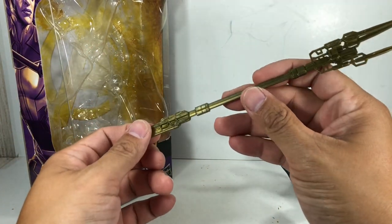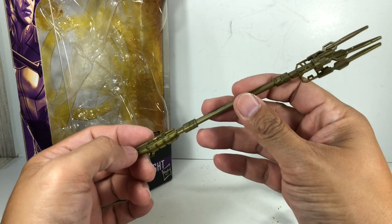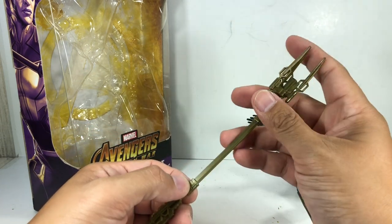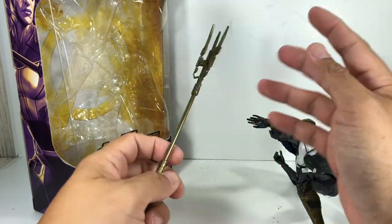It's in a nice sort of golden metallic finish. I think that's the color of the plastic — I don't think it's painted. Very nice. Soft PVC material for safety reasons.